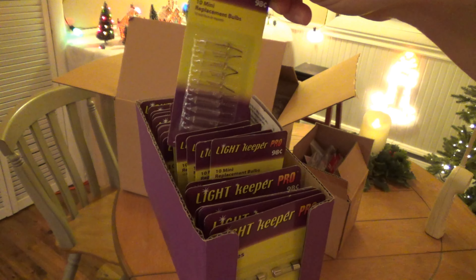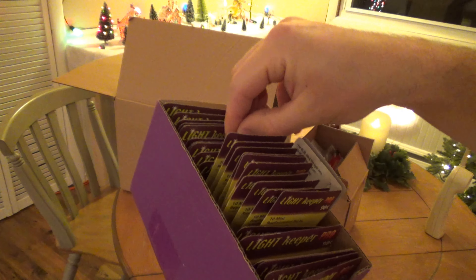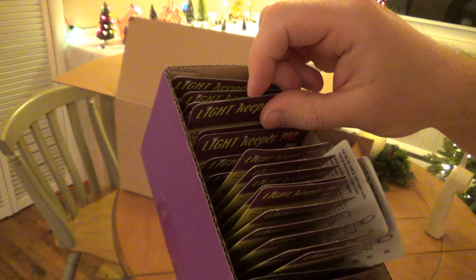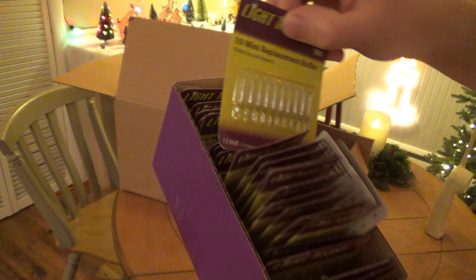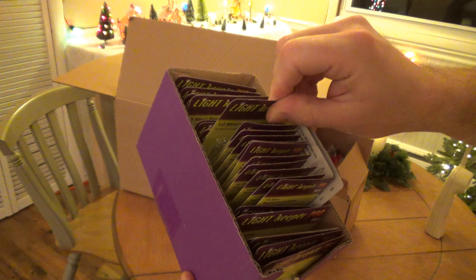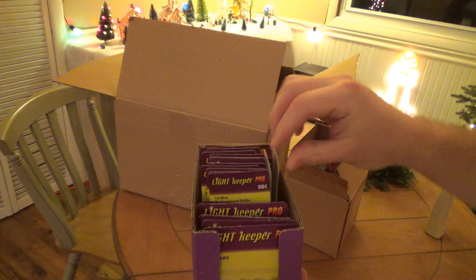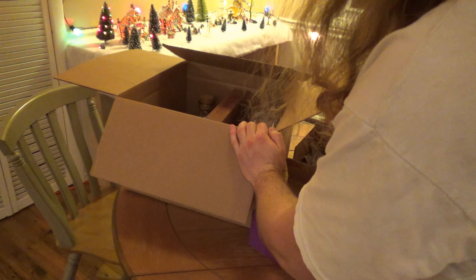And all different varieties of mini lights: 2.5 clear, 2.5 colored — those are all 3.5 in that box. There should be some 12 volt clear, there should be 12 volt colored. Everything under the sun is in here, so it would have been very difficult to replace those. Now obviously I will have to eventually replace it because I'm going to run out of them. This should still last me for several years as I continue to search for these online.